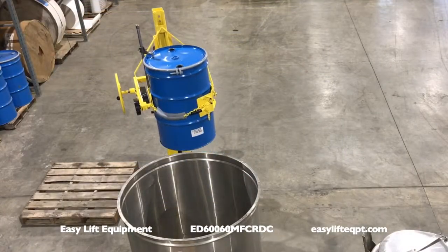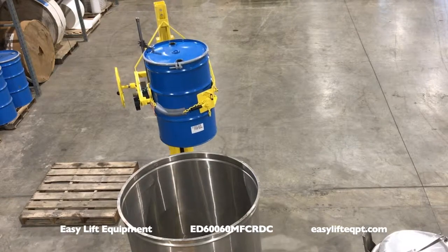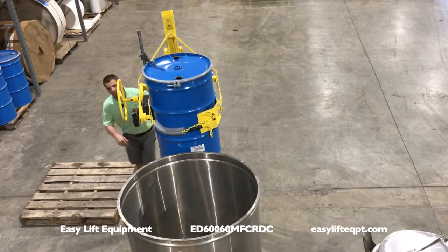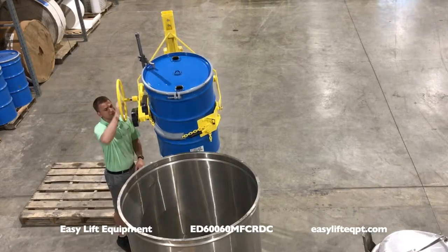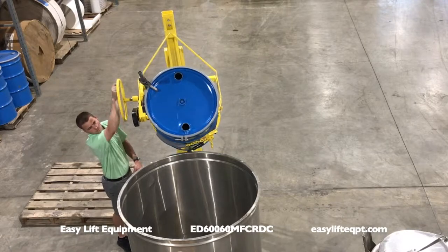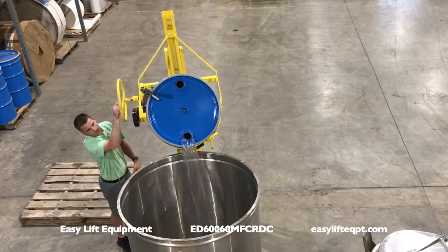A step down floor lock is engaged to prevent the drum dumper from moving while dispensing. Once the drum is elevated to the proper dumping height, a self stopping 16 inch hand wheel is used to rotate the drum forward up to 180 degrees.